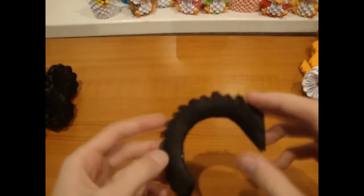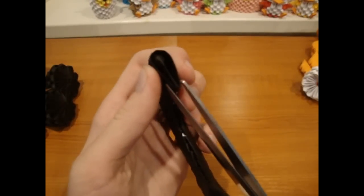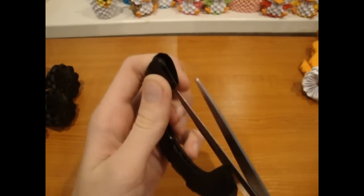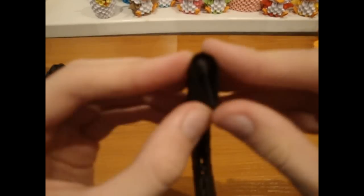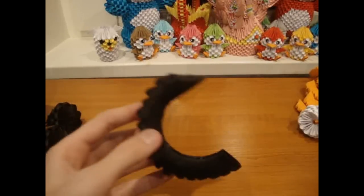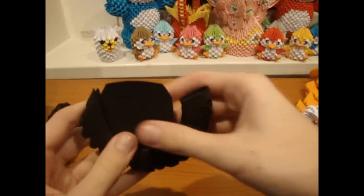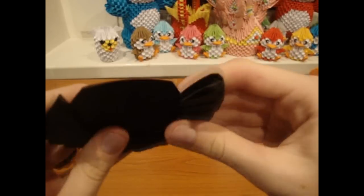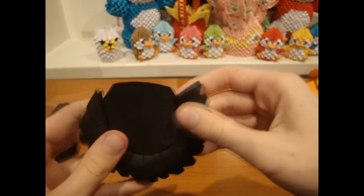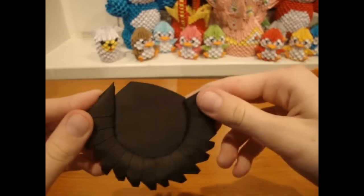For the ears, take 18 pieces and connect them like this. I recommend to glue them. Cut every piece like this, and then insert a black circle like this.